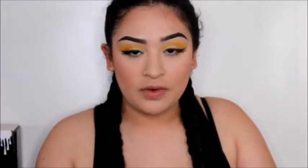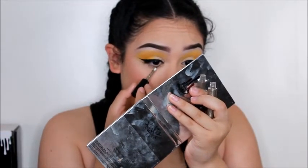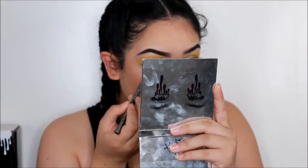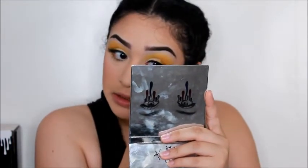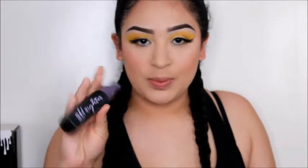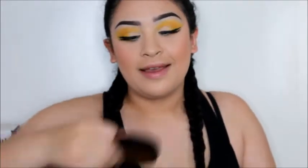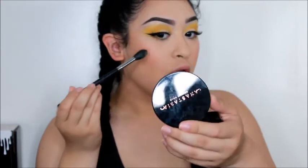I totally forgot I wasn't supposed to do my bottom mascara next, but whatever. I'm going to take this same glitter liner I used on my lid and put it under my waterline, just right under my eye so you can see the glitter. Using a Morphe G19 brush, I went into the Morphe palette and got that yellow shade and applied it right there. Then I'm using the Urban Decay All-Nighter setting spray as a base for my highlighter.